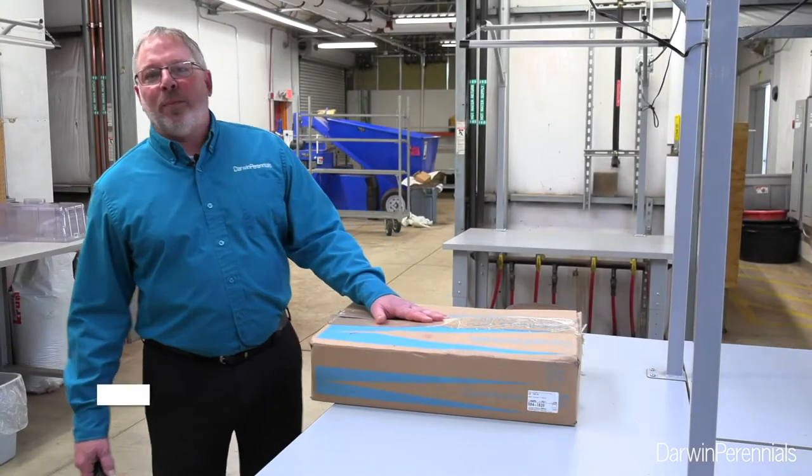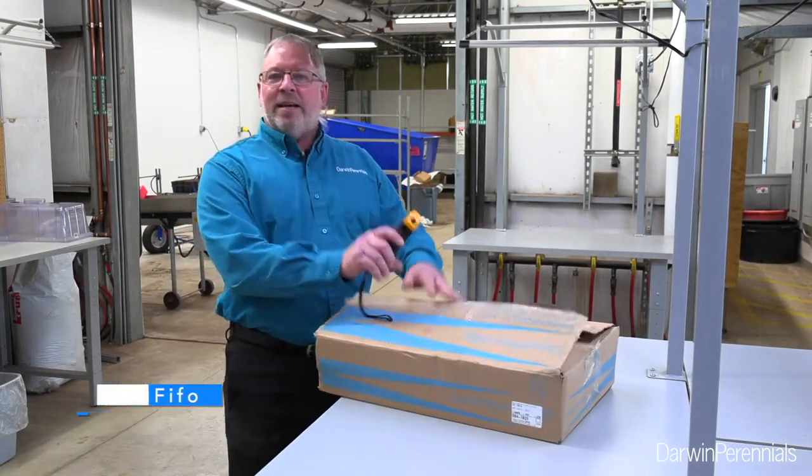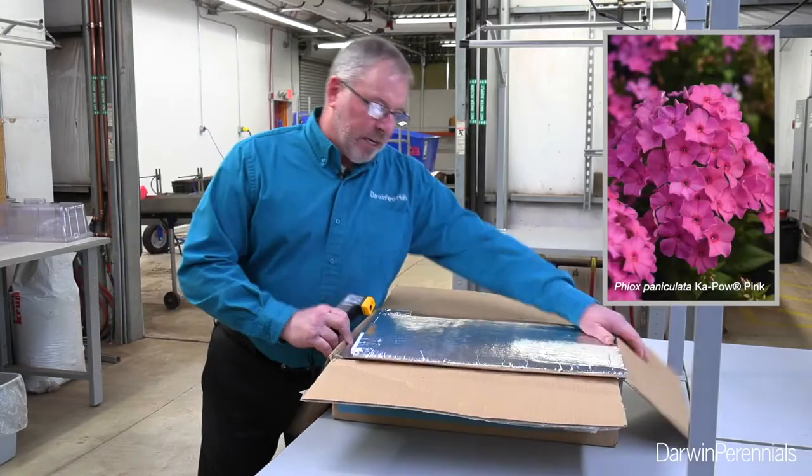Hey there, it's Chris Fifo, your Darwin Perennial's product representative. It is Tuesday morning, 10:30, and that means one thing — my box of cuttings came from Darwin, Columbia today, and we're going to propagate Flux Kapow. This is giving me one of our fabulous introductions here — the soft pink.